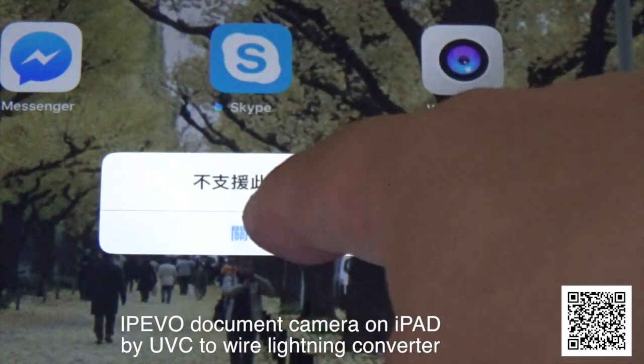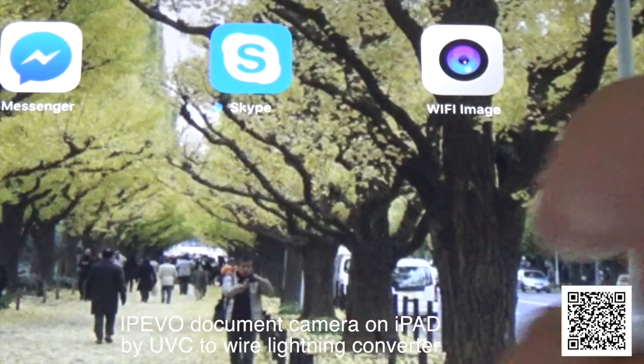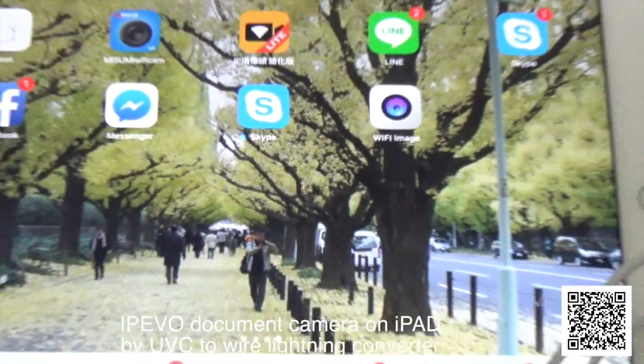The error message means the device does not support the iPad, but you do not need to care about the message. Just open an app.